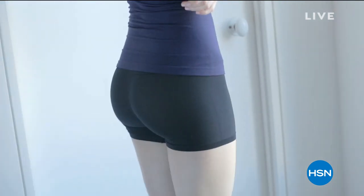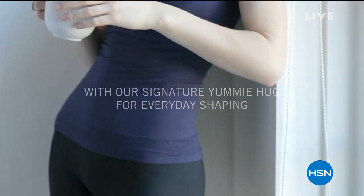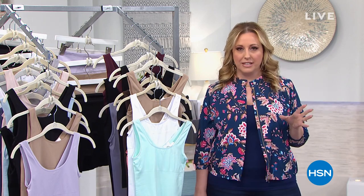Excited to have our very best value of the day from Yummy. It is a three-pack of seamless two-way shaping tanks. You can wear it with a scoop neck, or switch it around for a V-neck in the front. This is the tank you wear under everything that makes you look slim and fabulous.